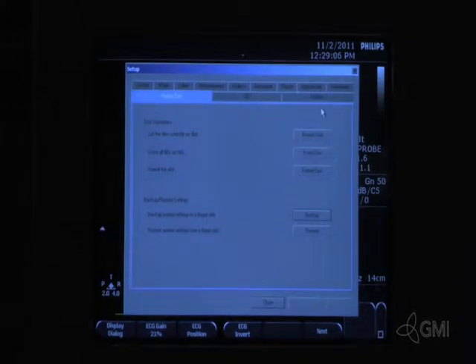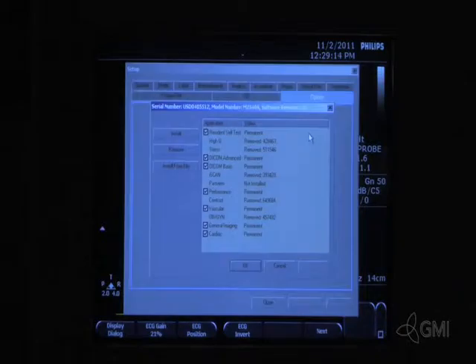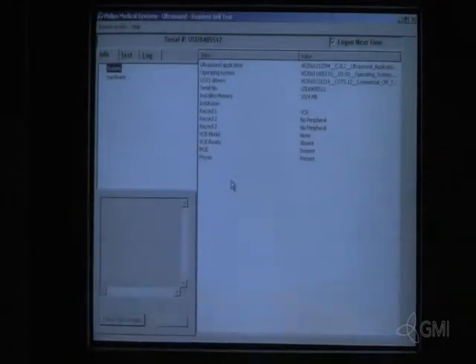Once the backup is complete, select options, then select options again. If resident self-test is inactive, call GMI for tech support. If active, press Ctrl-Alt-R. The system will boot directly to diagnostics.